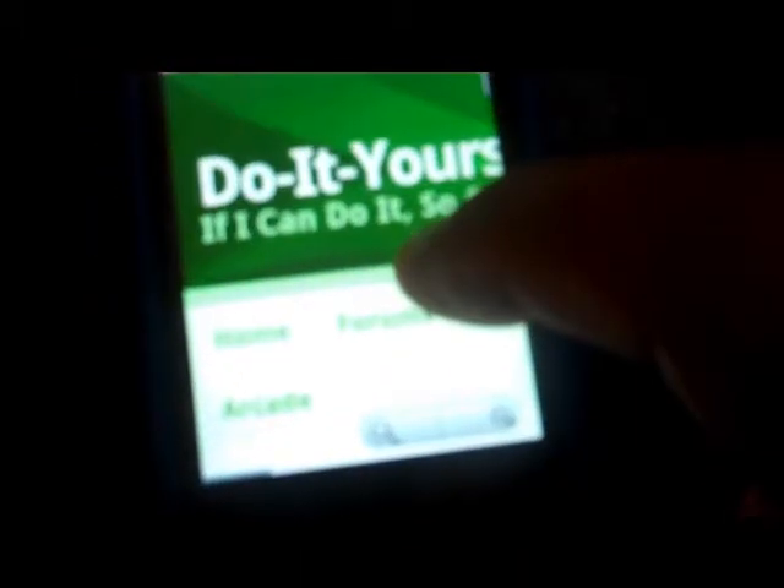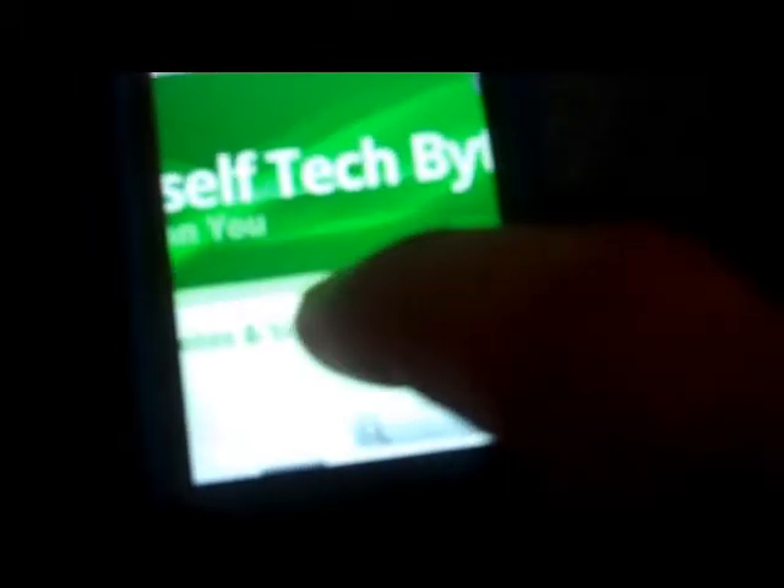This is the whole zoom and pinch thing you could do on some other phones. If you have it rooted, you could do it too — see, tiny, can't see anything, and boom, bigger. So I went from tiny to now you can see it. Do It Yourself TechBytes — that's me, that's my stuff. You'll find all my videos there and also on my YouTube channel. You could zoom all the way in and have it huge, about one word per line, and just pinch it to make it smaller.